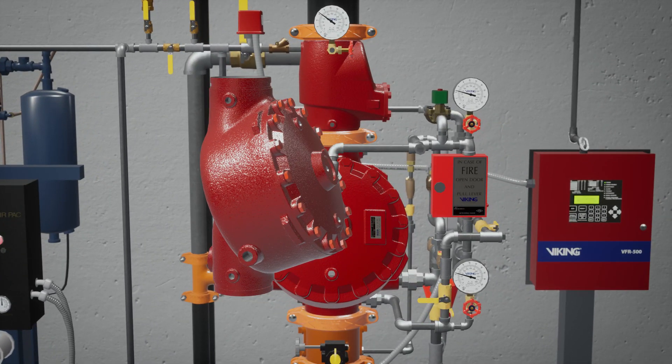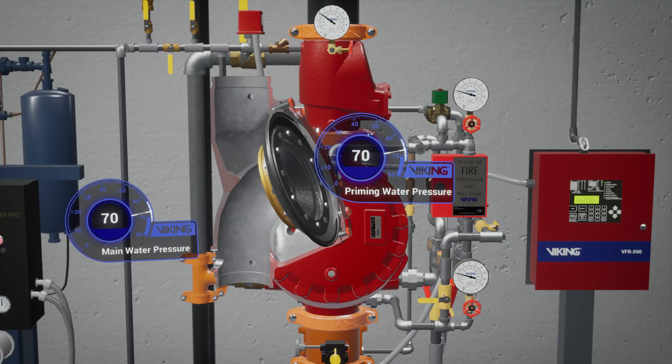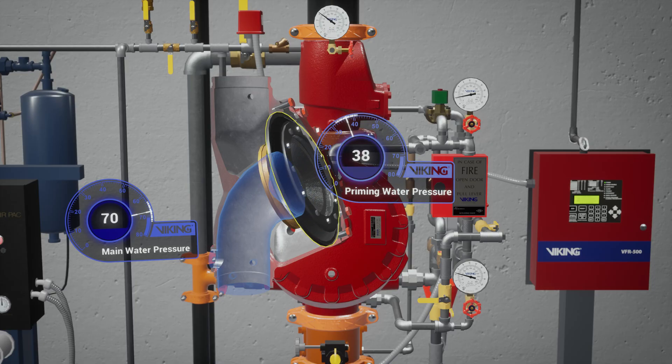The model F1 deluge valve is a quick opening differential diaphragm flood valve with one moving mechanism. The valve is held closed by system water pressure trapped in the priming chamber, keeping the outlet chamber and system piping empty. During a fire, when the releasing system operates, pressure is released from the priming chamber and the deluge valve clapper opens to allow water to flow into the system piping.